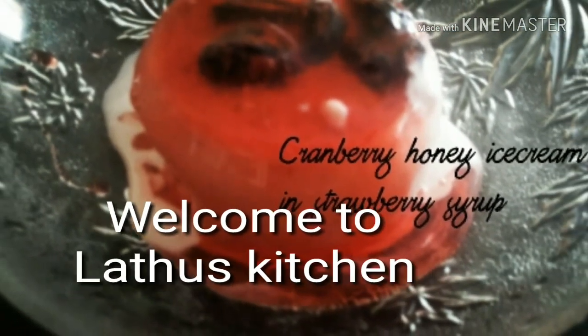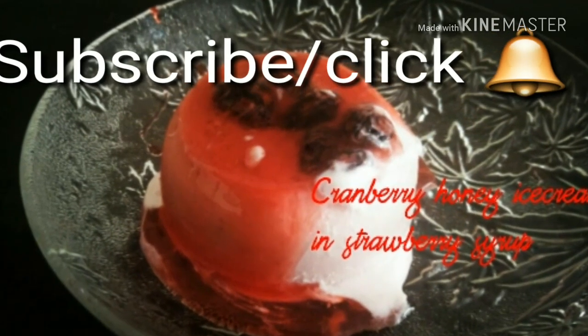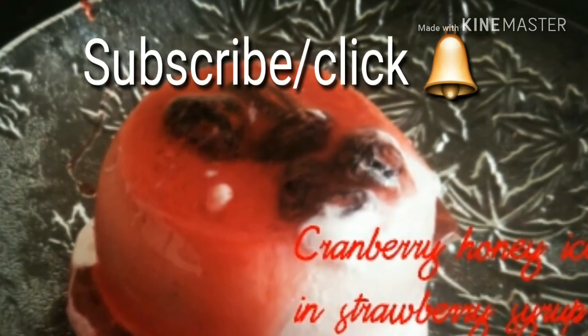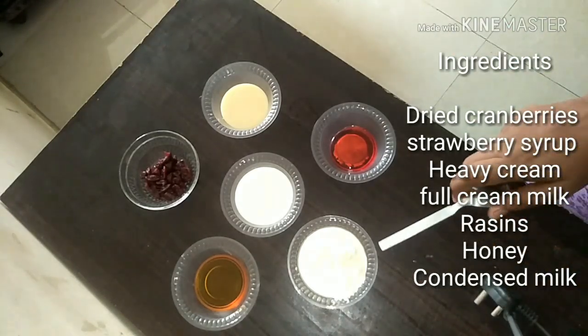Hi all, welcome again to Latu's Kitchen. After my attempt in making ice cream using peanut butter, here is another attempt using dried cranberries and honey. Let's see the ingredients we require to make this ice cream.